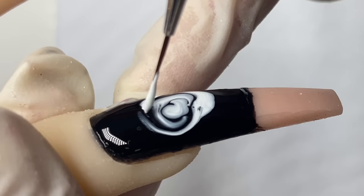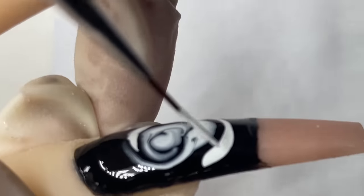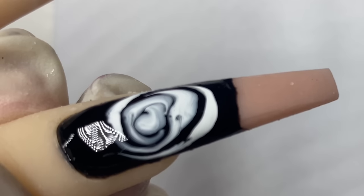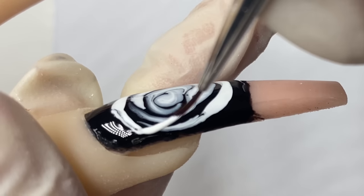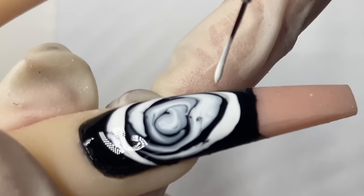The longer you let the white sit on top of the blossom gel, the more spread out your flowers will be. So it depends on how spread out you want your flowers — that's how long you let it sit on top of the blossom gel. Just go in and draw your roses just like that.